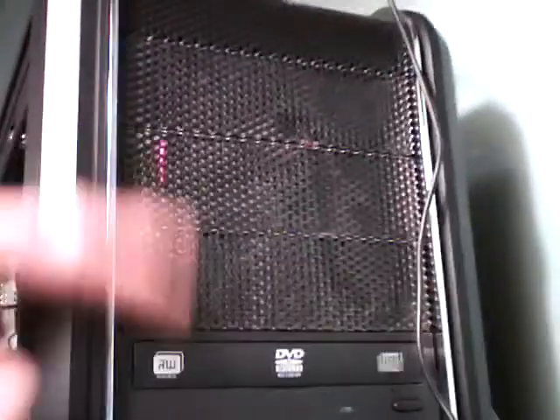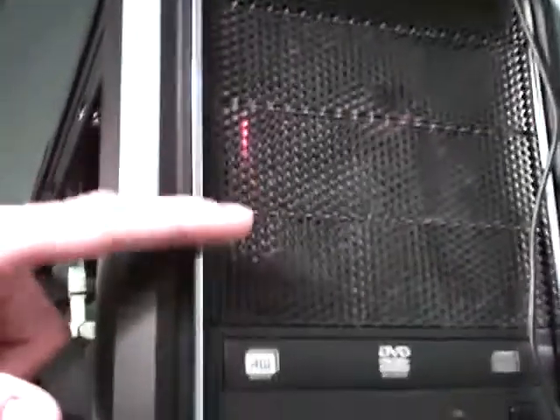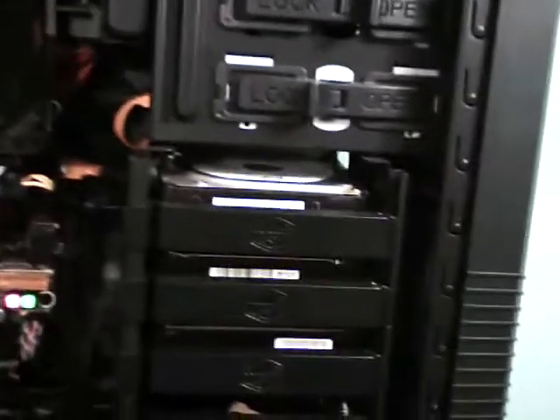My makeshift fan controller over there will soon be in either this bay. One of these days I'm going to put my other fan controller in, or I might end up getting rid of the Century fan controller and buying a six-channel regular fan controller.